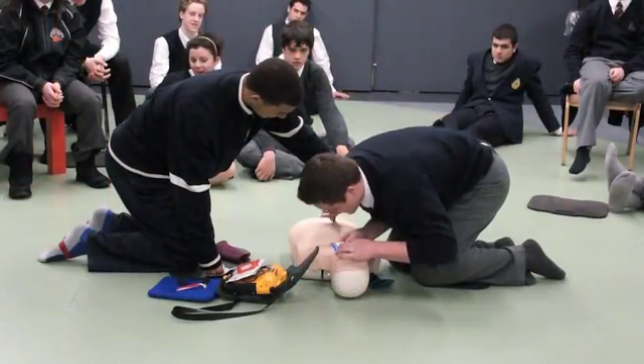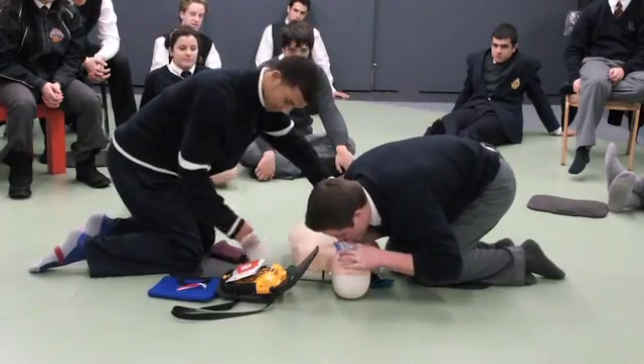Okay. Open the airway. Good, keep breathing.